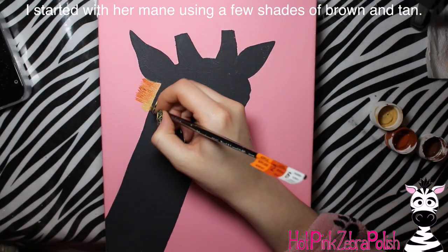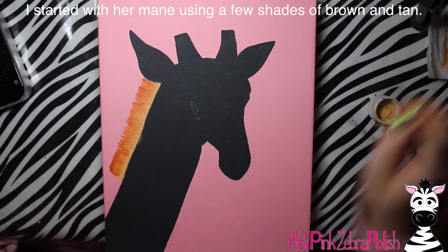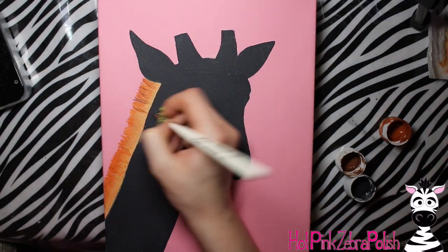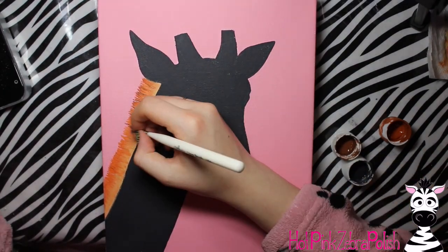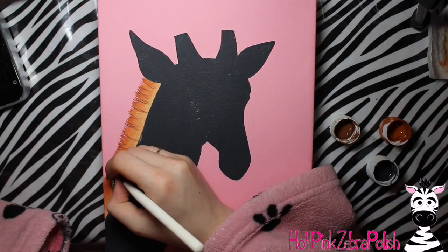Then you're going to paint over your giraffe with charcoal. This is optional - I like to have a charcoal background underneath my animals because I think it just kind of disappears if any of it shows, and it creates a really nice smooth base. But like I said, it's optional - you can just skip this and go right into painting.